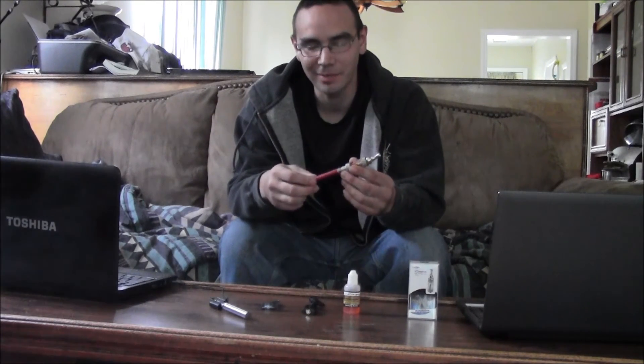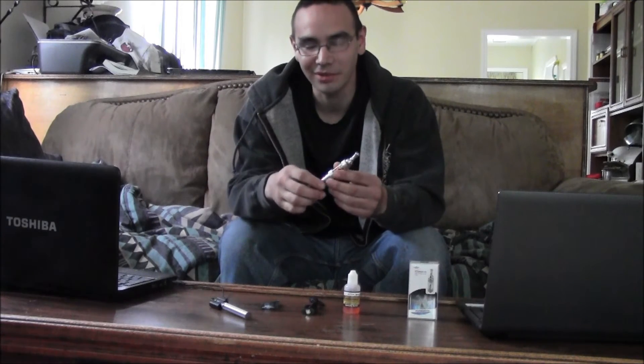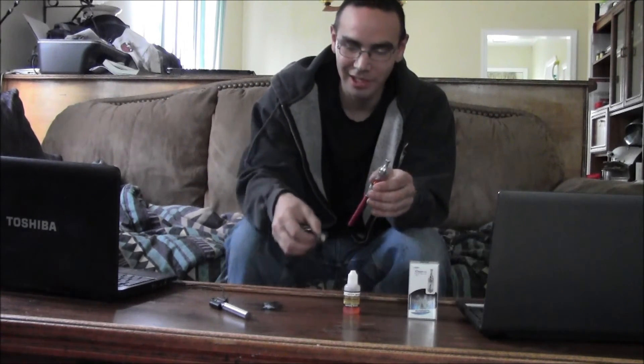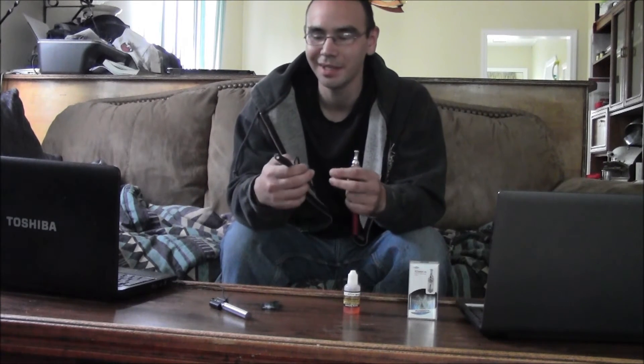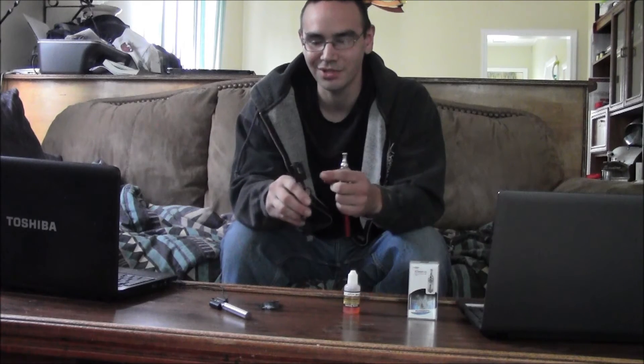I've just been getting some great vapor off it and I really like it. Just make sure you pick up a charger — they're USB, they plug into your computer, or in my case my car too. I can charge in my car. These are just $8.99.